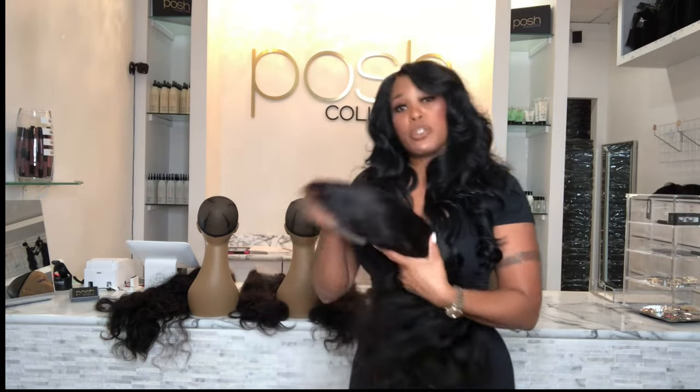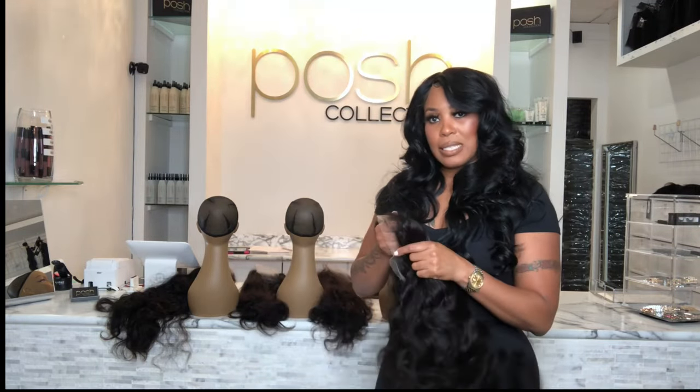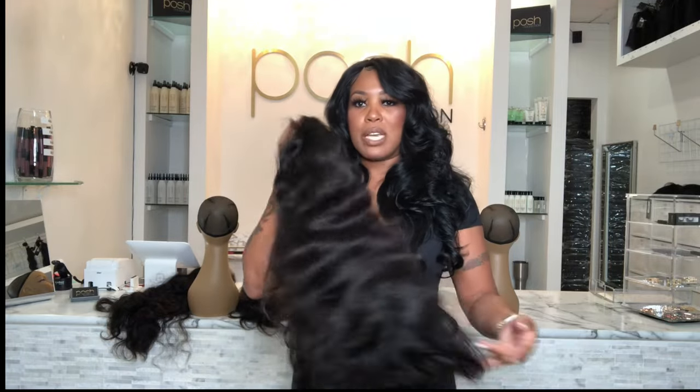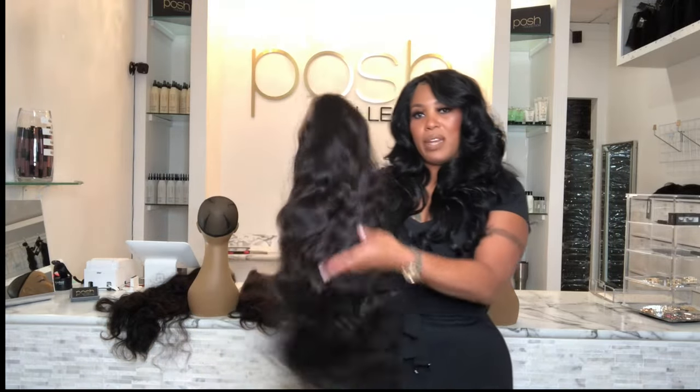This video was strictly about the different sizes of the lace. Be sure to check out my other videos where I explain the different textures of the wigs and so many other things to make it easier for you guys to purchase your wig units wherever you are purchasing them from. Hopefully this helps you out, and I will see you guys in the next video.